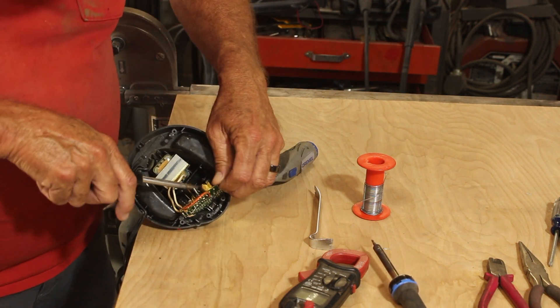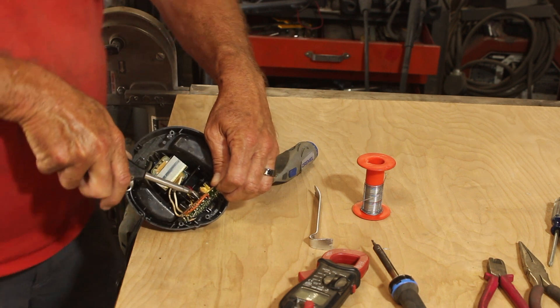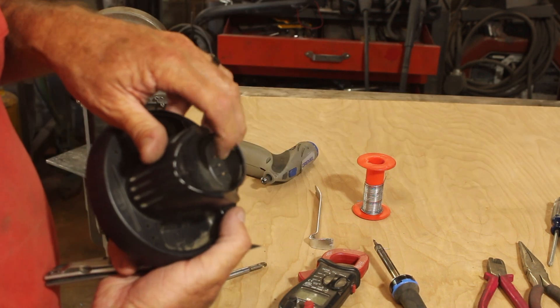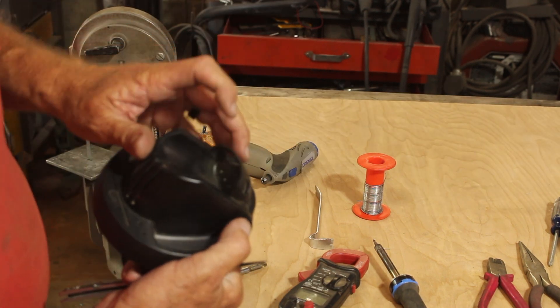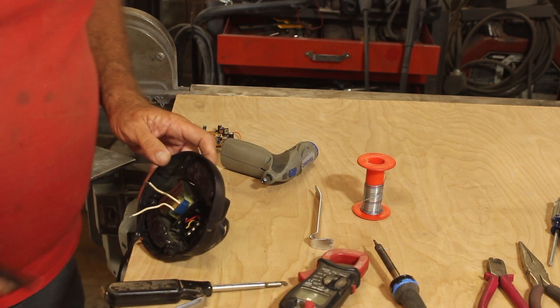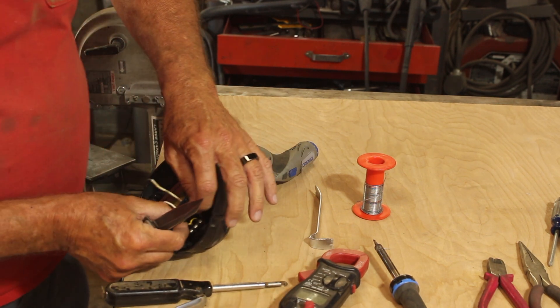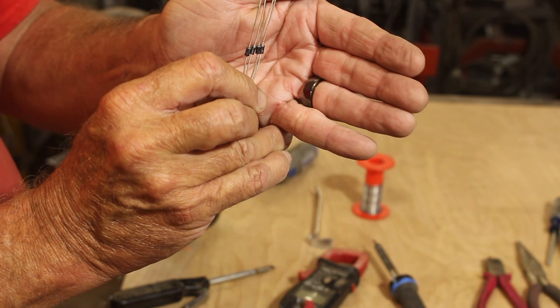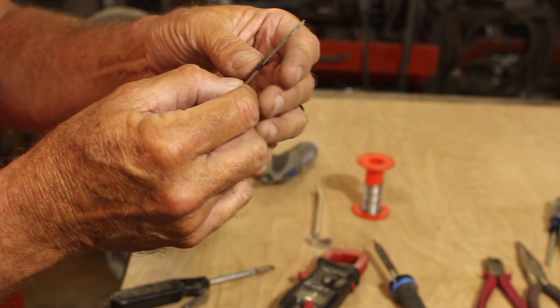So we'll just get in there and cut these wires. There are three connections there. I'm not going to use that middle one — I'm just going to apply the charge voltage to the positive and the negative. I've got some diodes here, some 1N4003 general purpose diodes. They should work just fine.